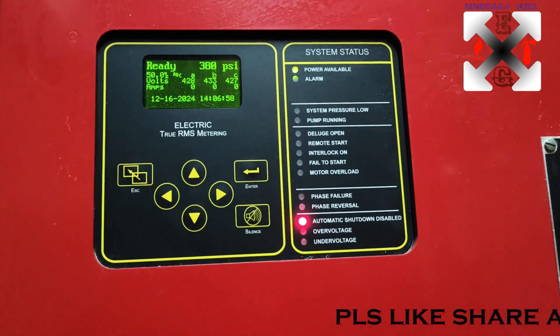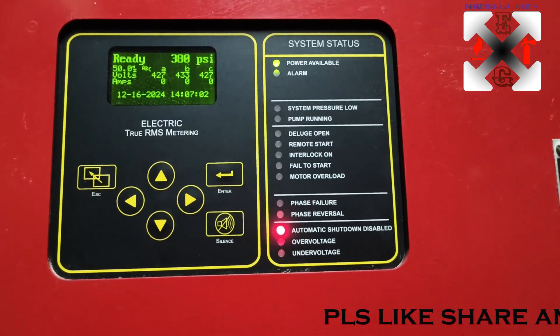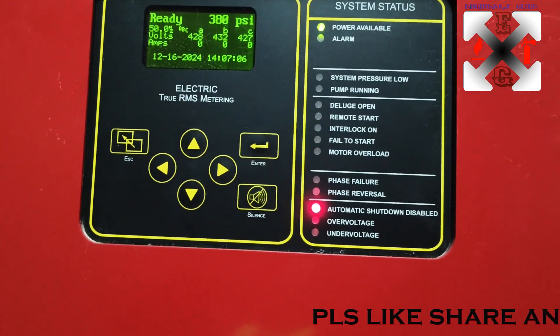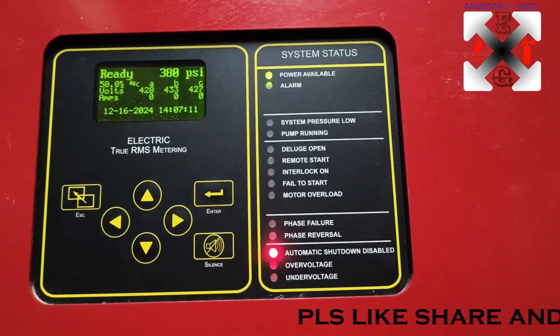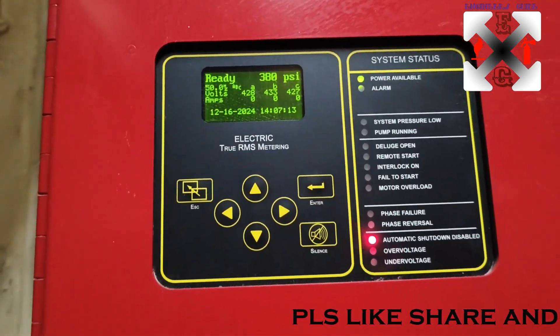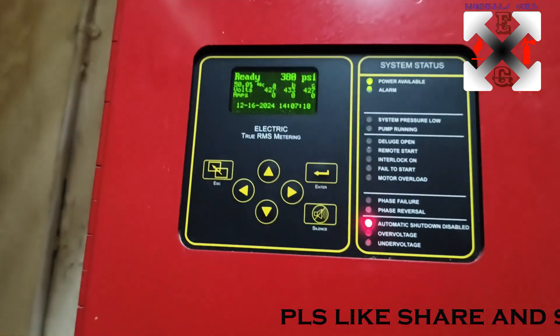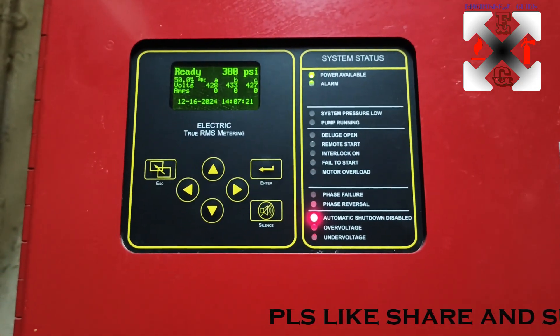You can see automatic shutdown is disabled. What we really want here is for the system not to automatically shut down in case it runs - it has to be manually shut down. This is as per the requirement of the region or area. You can comment with the country and standard you are using.